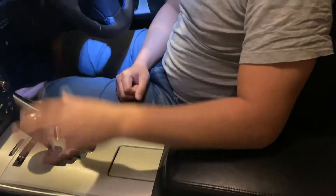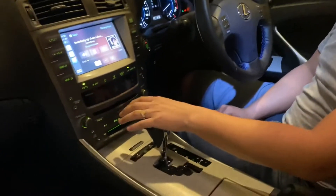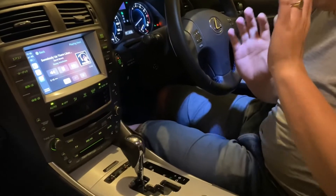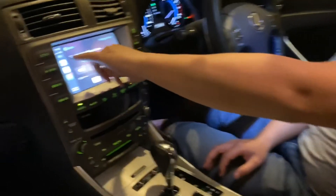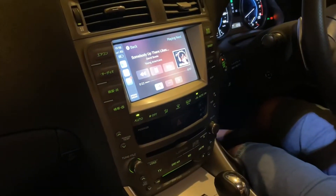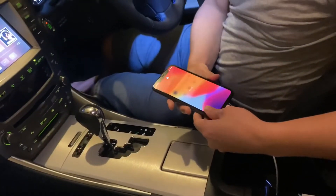We've got the GROM VLine 2 running in the car. My iPhone is plugged in via USB and you can see it's charging there — no cables visible, it's nice and tidy.